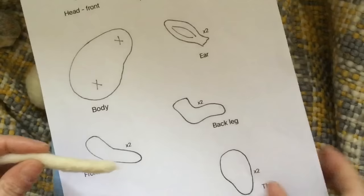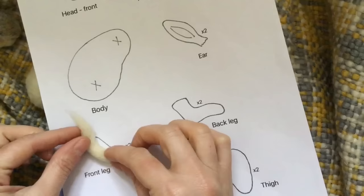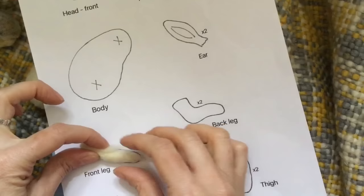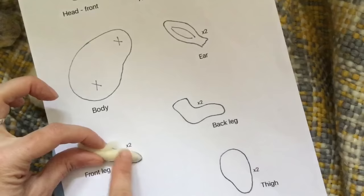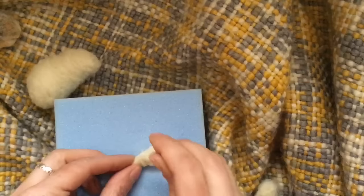Checking against the stencil sheet — with the legs we want to bend this area here and create a thicker top section. You can either cut the wool there and add a bit more core wool around the top and felt it on, but I'm just going to keep the bottom part of the leg thinner. Felt that over and felt that together, and I'm going to do that for both legs.